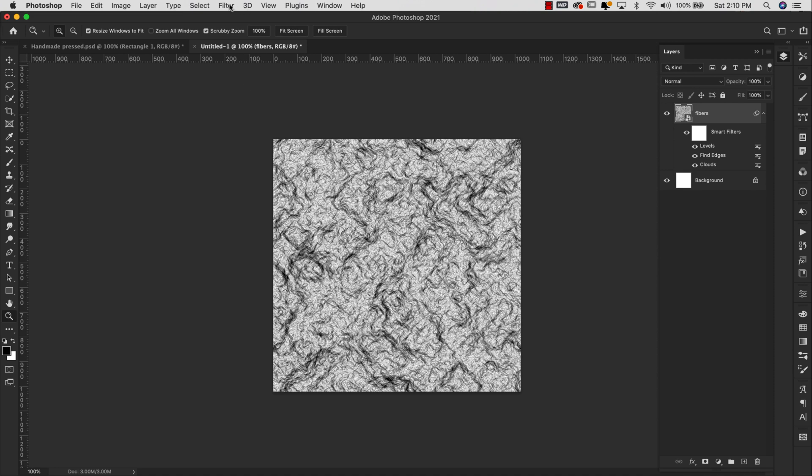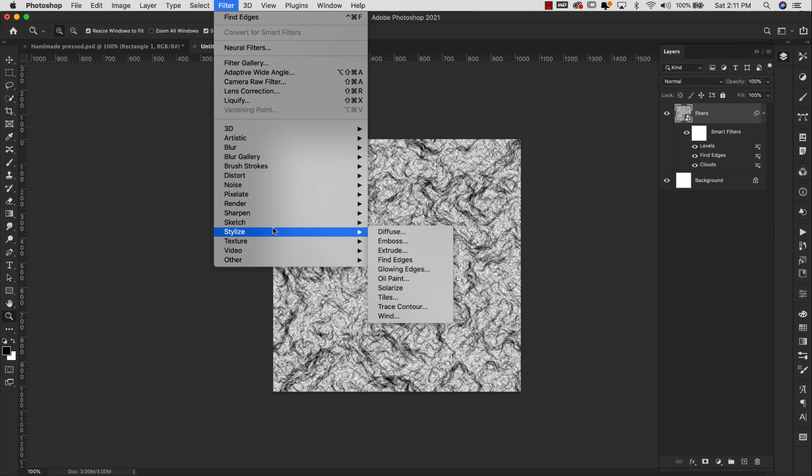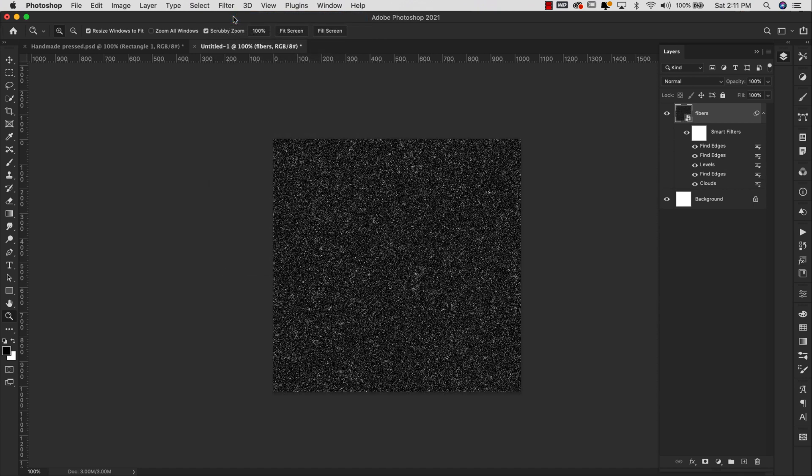Next we're going to come back up to the Filters again and this time we're going to do Find Edges twice. So we're coming up to Filter > Stylize > Find Edges, then come back up and apply that one again. The last used filter is always going to be right at the top so go ahead and click on that. You'll have something that looks kind of like asphalt.